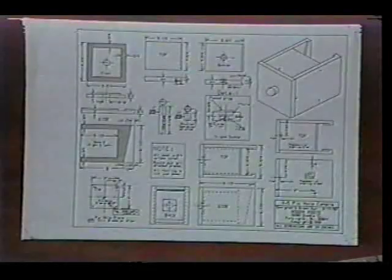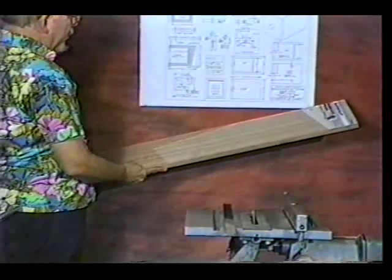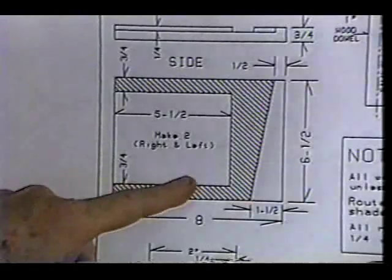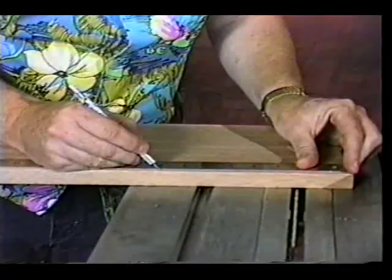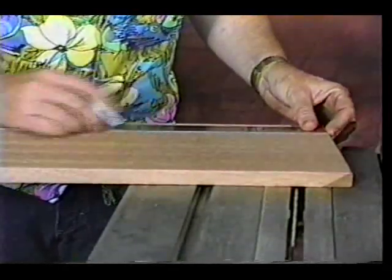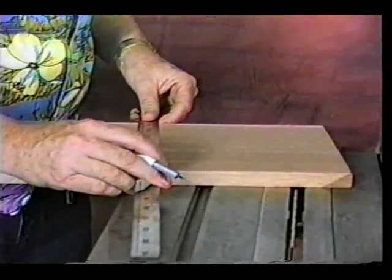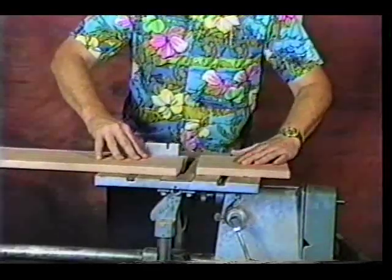Hi, my name is Roger Foote and I'm going to show you how to make a pinhole camera. This is a three-quarter inch by eight inch board. We're going to cut out the sides and we're going to make two of them eight inches long. Marking them out on the wood — make sure your dimensions are accurate. You need an accurate ruler, and here we are cutting the wood out to size.